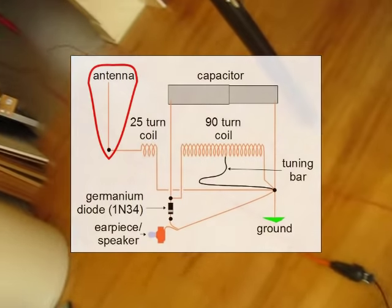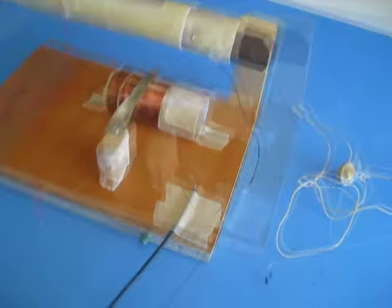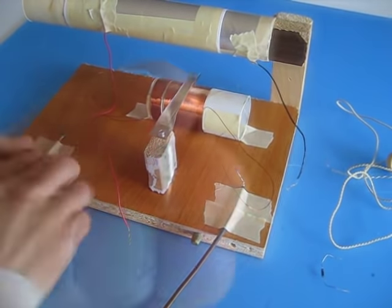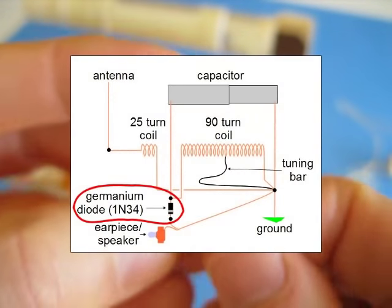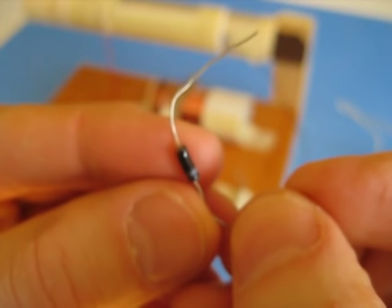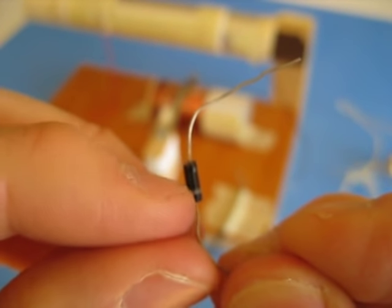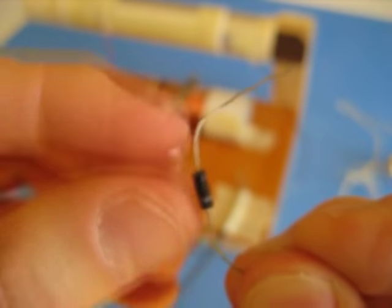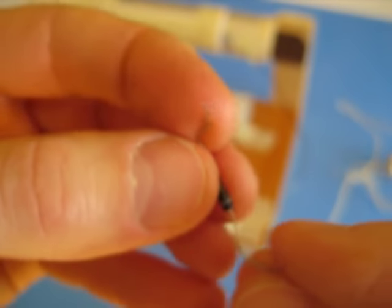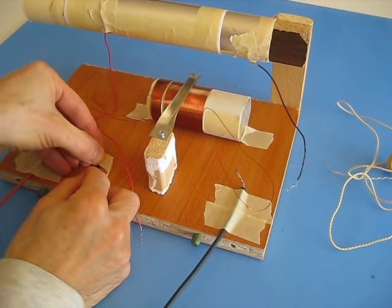Next I need an antenna. For that I've simply taken a long wire and strung it out — it's about 15 feet long, so I'll tape that in place probably right here. Next I need a diode. This is a 1N34 diode, a germanium diode — works quite well. I've tried a few different ones. Notice it has a grey stripe along one end, which is important for positioning this thing properly. I'm just going to tape that into place with the stripe facing outwards.